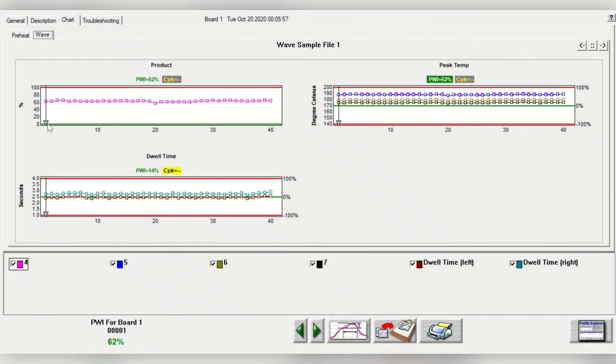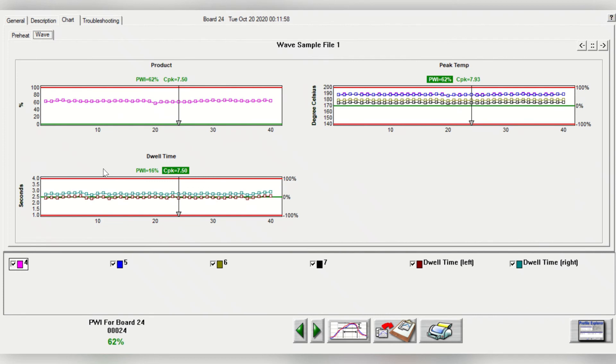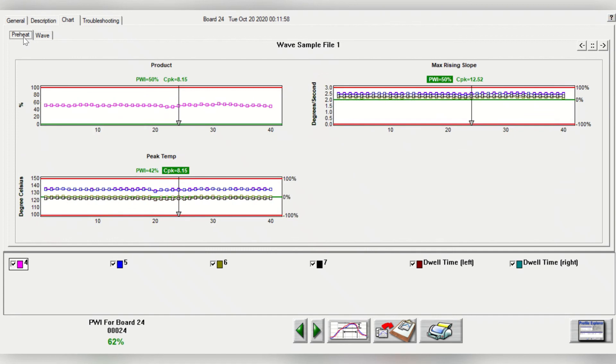Automated real-time SPC and CPK charting will help identify trends before potential defects happen. Process data is automatically charted for all critical parameters of your process window, and the process results for each PCB are automatically plotted on SPC charts. Process capability is automatically calculated and saved for each specification, allowing warnings and alarms to be prompted if trends in production indicate process drifts.